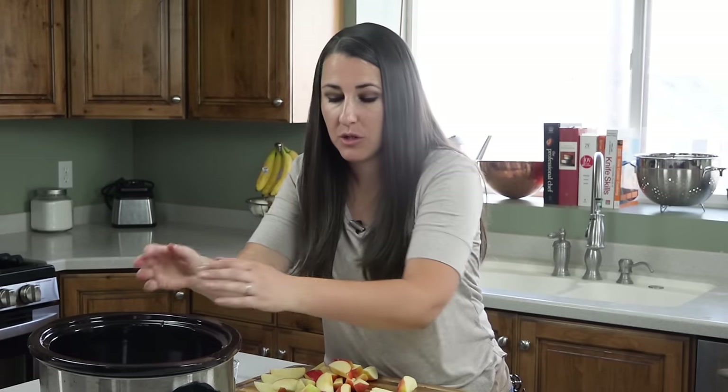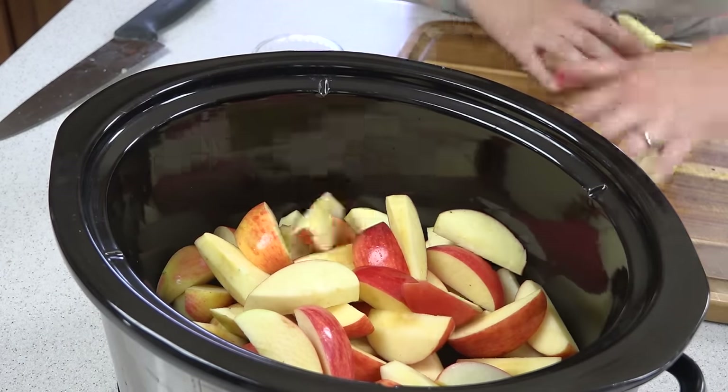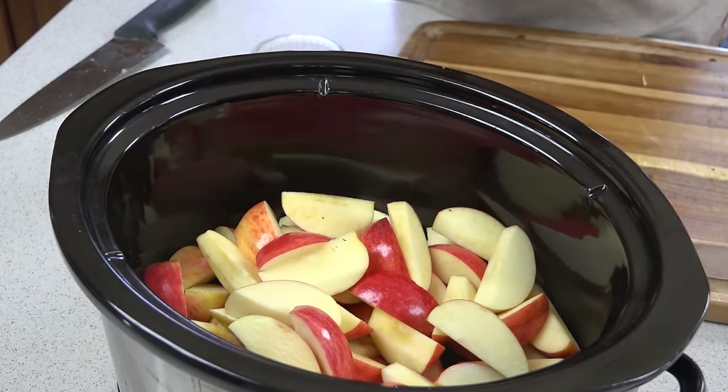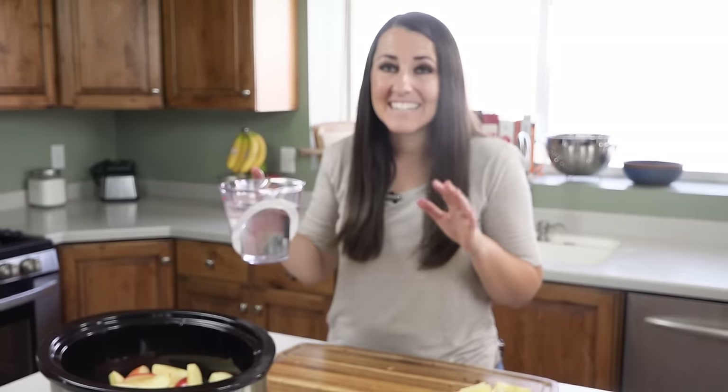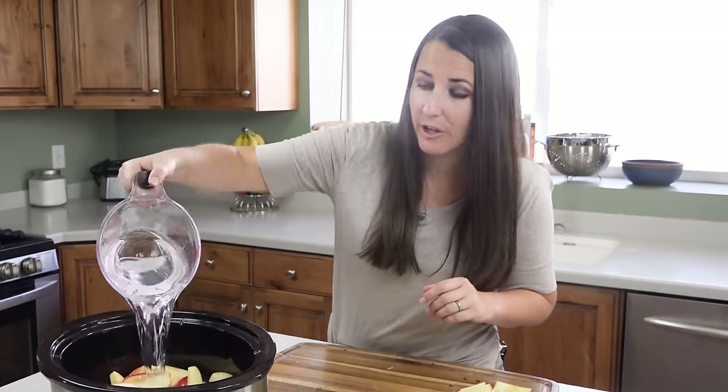Don't worry if the apples brown a little bit while you're cutting them — it's totally okay. Once you have all 8 apples cut up, we're going to transfer them all into a slow cooker and then we're going to pour in 10 cups of cold water, which is a lot. You can really fill your slow cooker on this one.